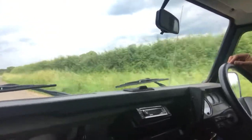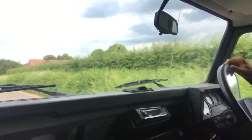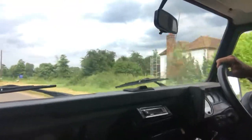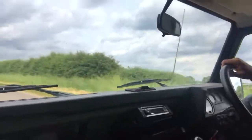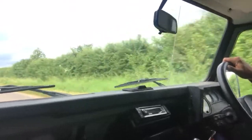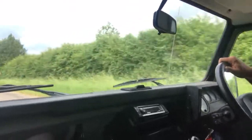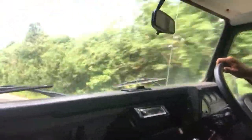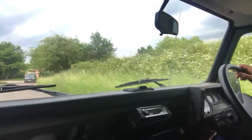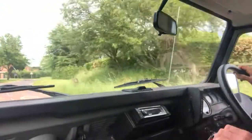The steering is nice and not fighting on the road — it's going where it's placed. Let's try those brakes. Pulls up in a straight line, no funny noises or anything. Just as it should be really.